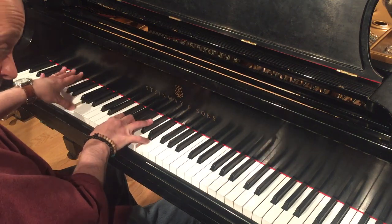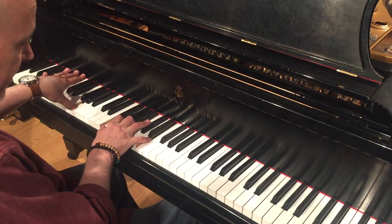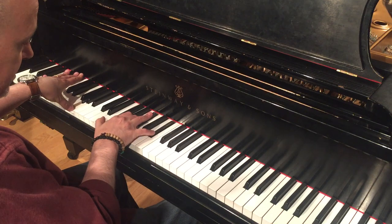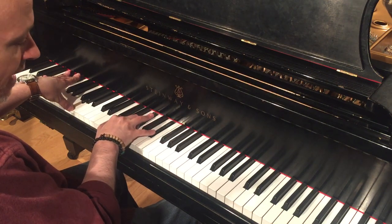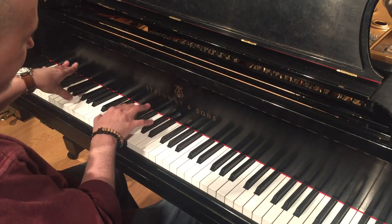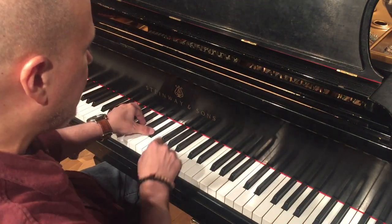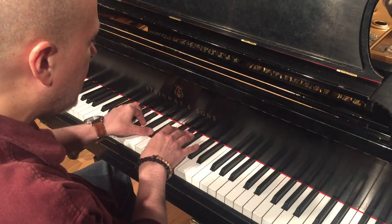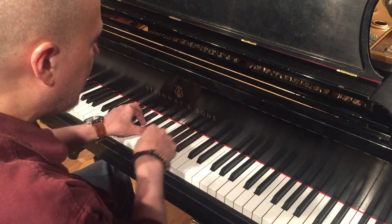On the 5 chord — this is diatonic 5 — there are lots of ways to alter it. So let's suppose I do a standard alt voicing, which contains the 7th, the sharp 9, the 3rd, and you can interpret this upper note as either the b13 or the sharp 5 — I think of it as the sharp 5. So let's suppose I'm playing that voicing with my left hand. What I'd be doing with my right hand improvising would probably be more likely to be in superlocrian — in this case, G superlocrian from A-flat melodic minor.